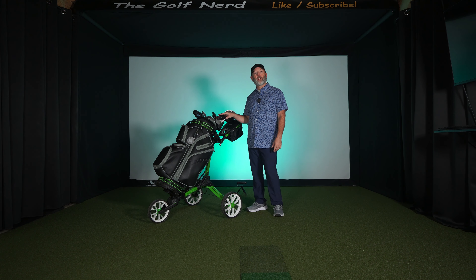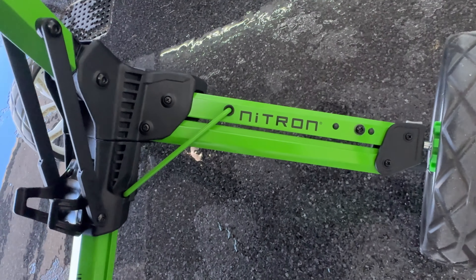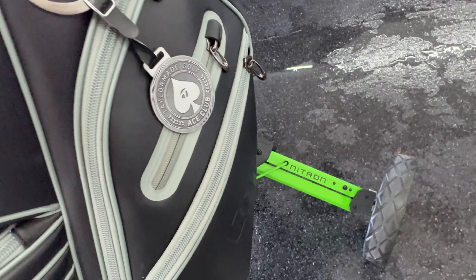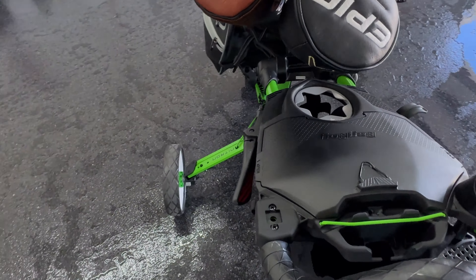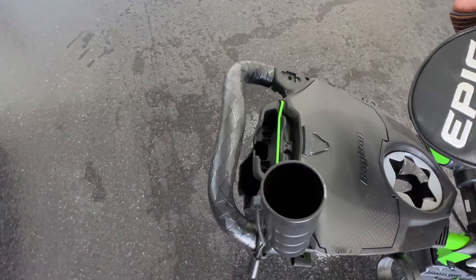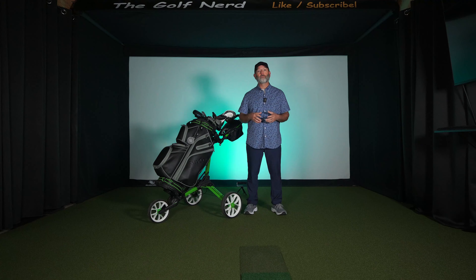I've been living with this Bag Boy Custom Nitron pushcart for the last month. In this video I'm going to review the process of how you custom build one — although I challenge anyone to build something cooler than this. Then I'll walk through the design, and finally I'll let you know whether I think this product is worth your hard-earned money, so stick around.